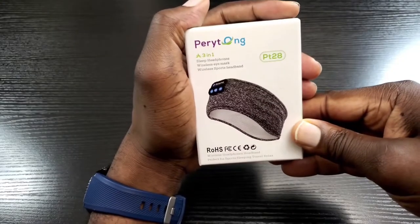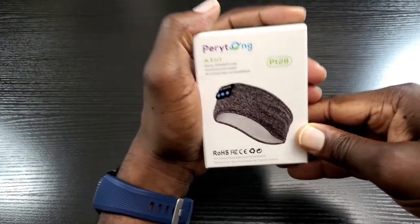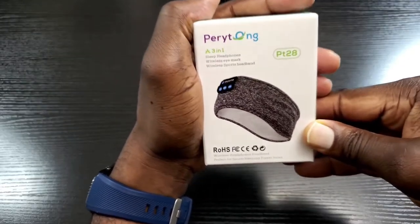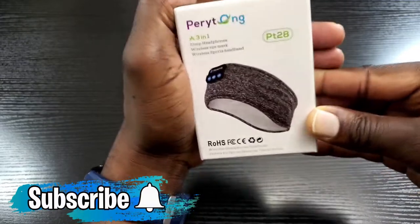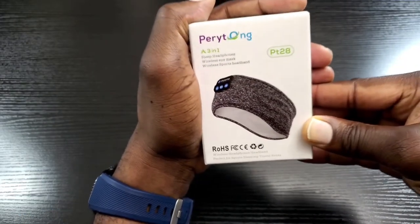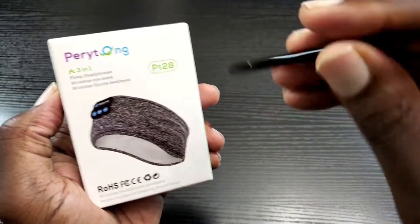If you're new to my channel, or you've been here before and want to continuously receive content like this, make sure you hit that subscribe and notification bell button so you can stay informed whenever I post new content. Let's have a quick look at the box.